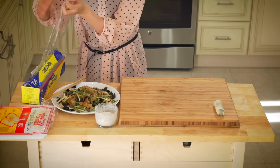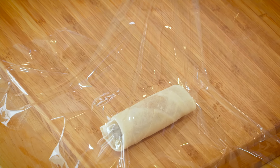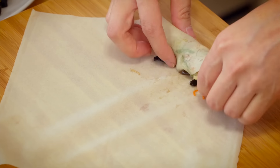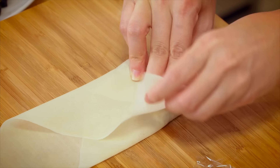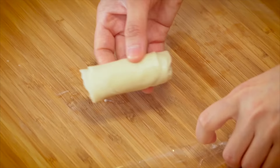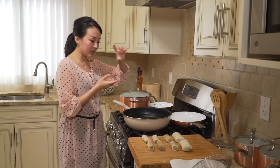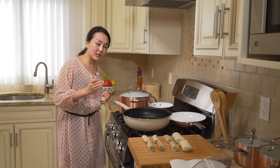Cover all the spring rolls with plastic wrap to prevent drying out — they dry out really easily. Finish wrapping the rest. Then pour about two inches of vegetable oil into a heavy-bottomed pot and heat to about 350°F.